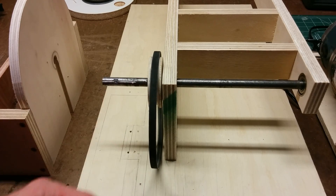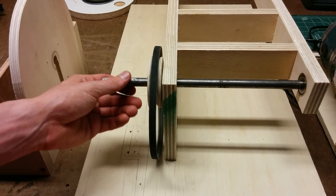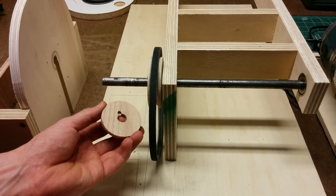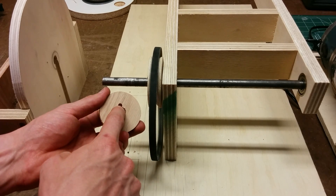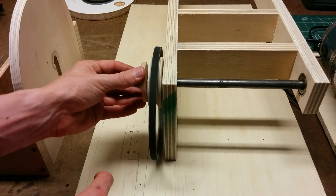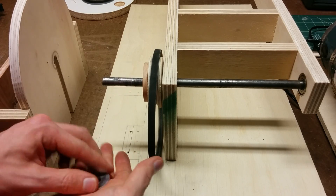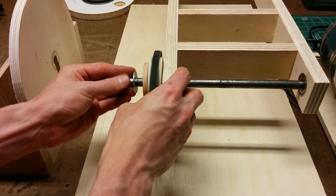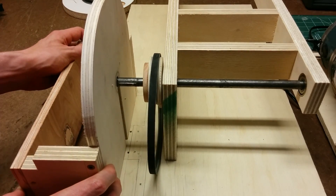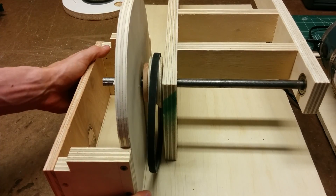The shaft has a tendency to drift out so I'm adding washers on either side. This spacer, which is made out of a piece of oak, has a little spot for the head of the nail, then another washer, and that will get captured by the back end of the disc shroud.